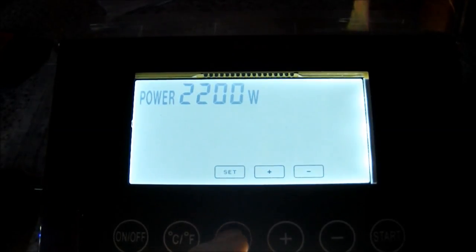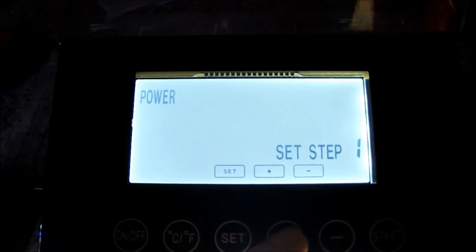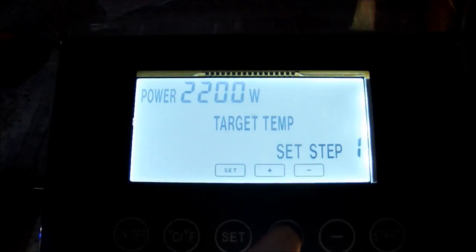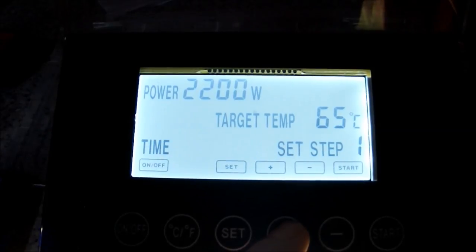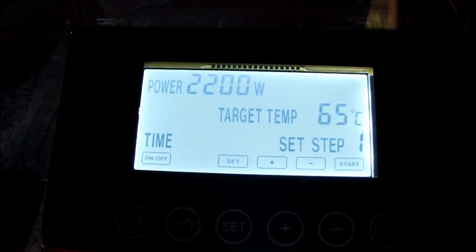We want 2200 watts power — set that. We want full power for the first mash step. There's no point messing about with the power settings on this. Set that. Target temp: I want 65°C set, and I want a 75 minute mash.